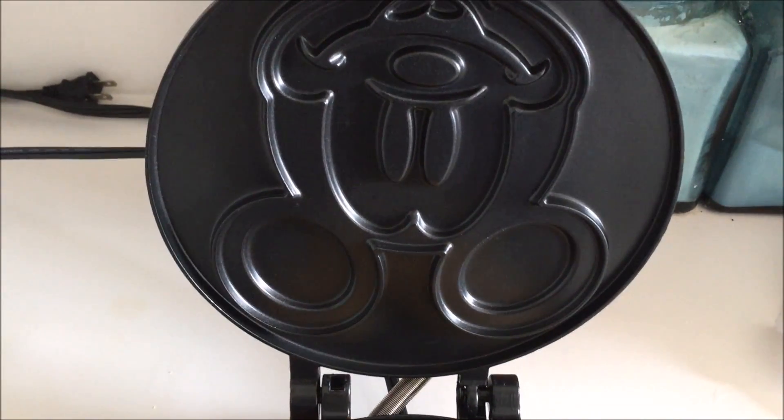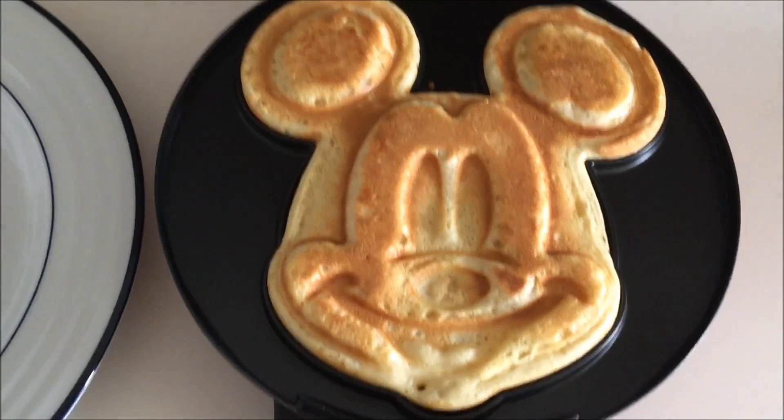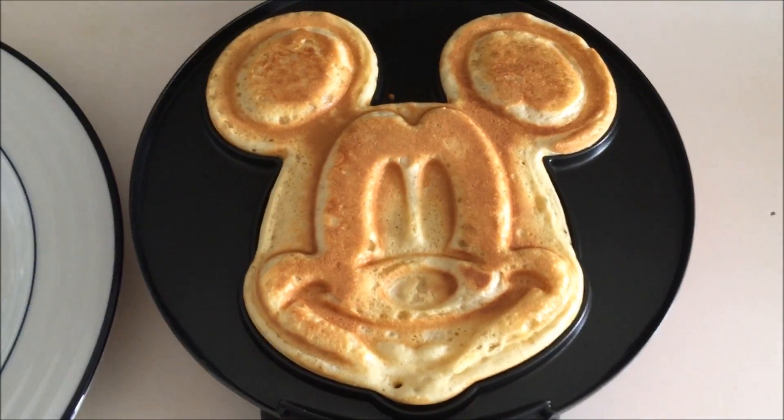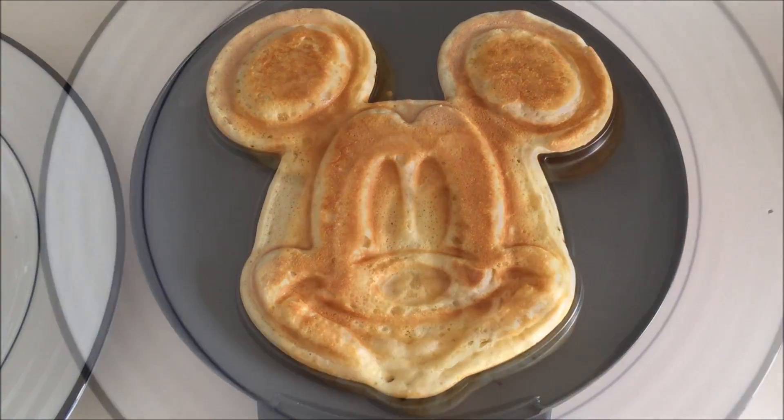They're golden brown, no batter stuck to the top of the pan, which is always great. I didn't have to spray it or anything — it's just that great nonstick surface. The light is still on and never went off during the process, so I'm going to take out the Mickey waffles and see how they taste.